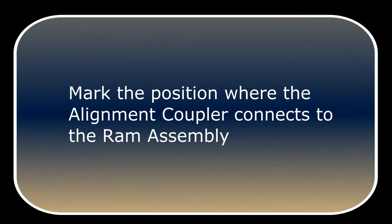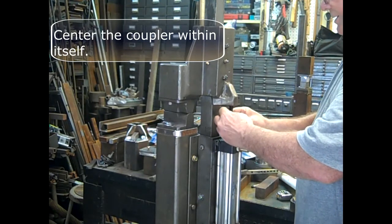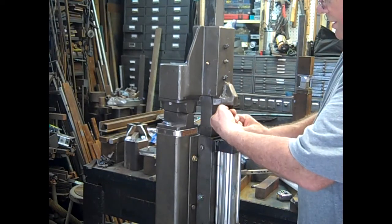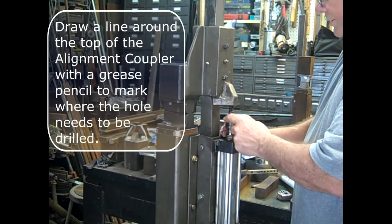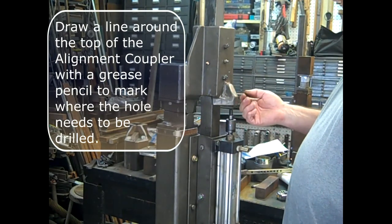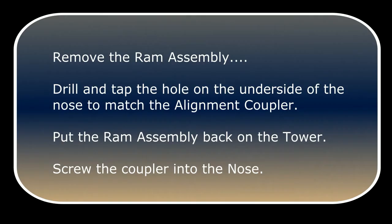Mark the position where the alignment coupler connects to the ram assembly. Then draw a line around the top of the alignment coupler with the grease pencil to mark where the hole needs to be drilled. Remove the ram assembly, drill and tap the hole on the underside of the nose to match the alignment coupler. Put the ram assembly back on the tower and screw the coupler into the nose.